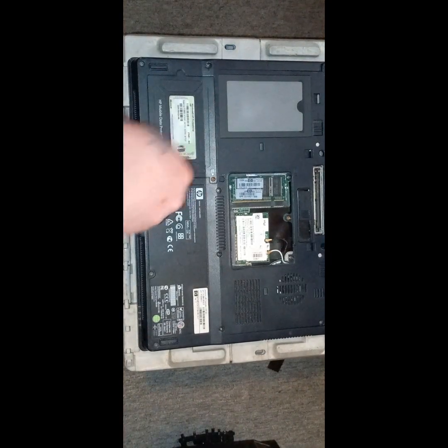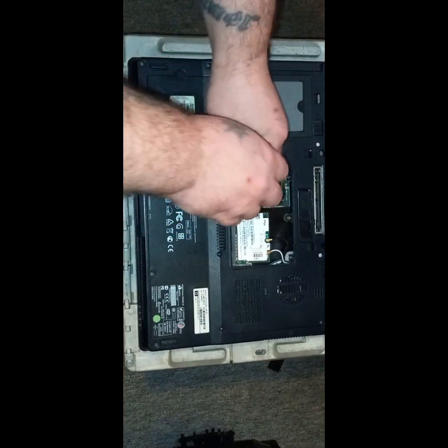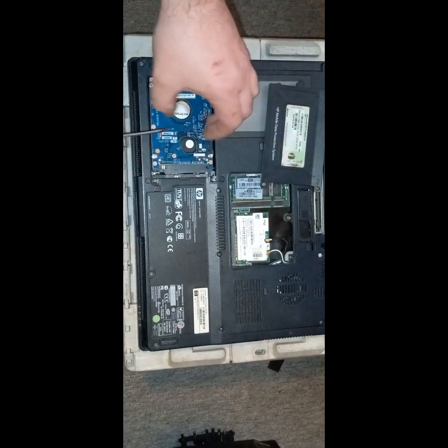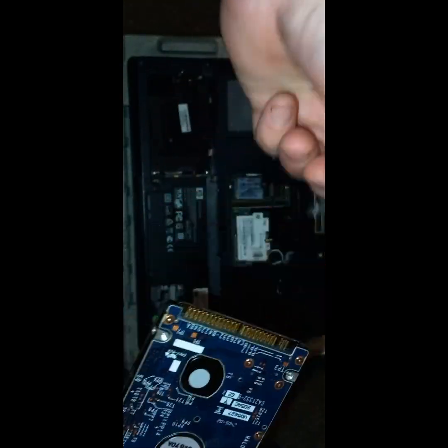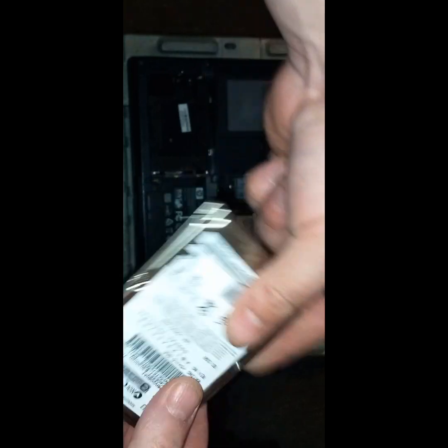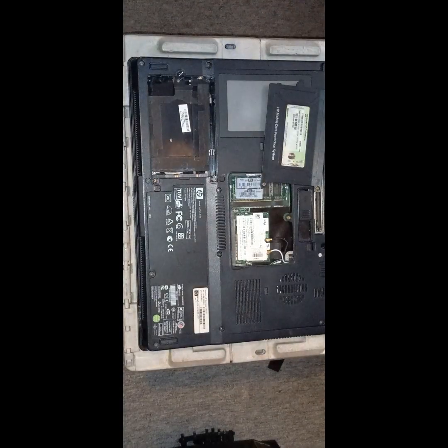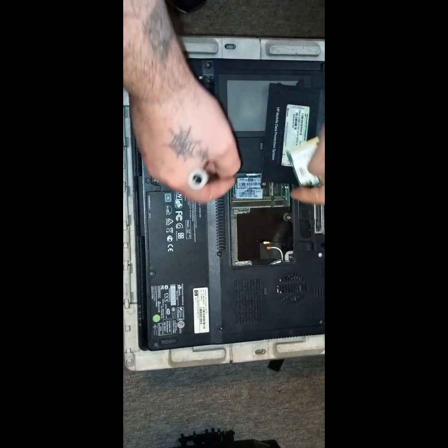Since we're on the back, let's look at what kind of hard drive is in there. IDE hard drive. So I won't be able to load it with Windows 10 anyway, I don't think. 80 gig — that's okay. Compared to some of these streaming laptops they've got now, there's no space on them at all.